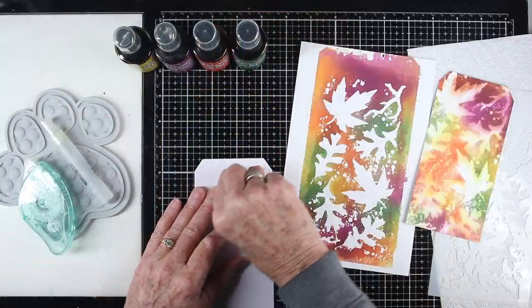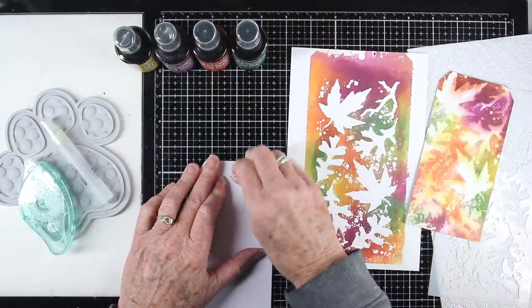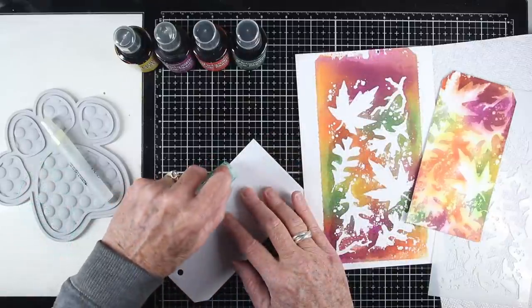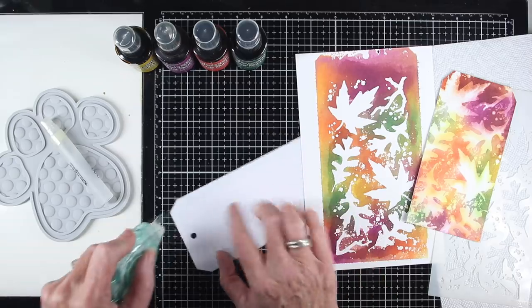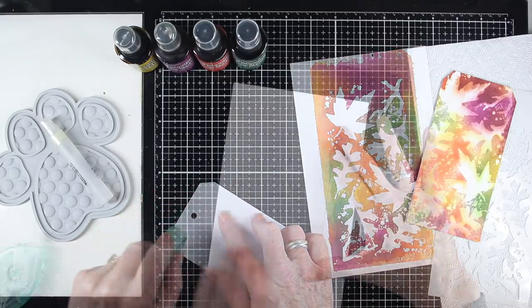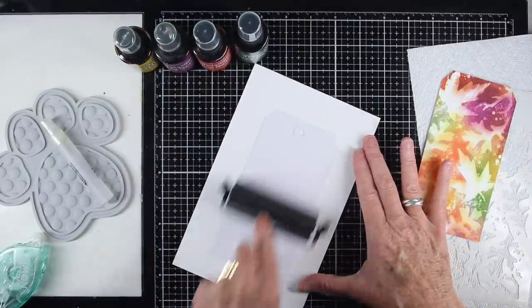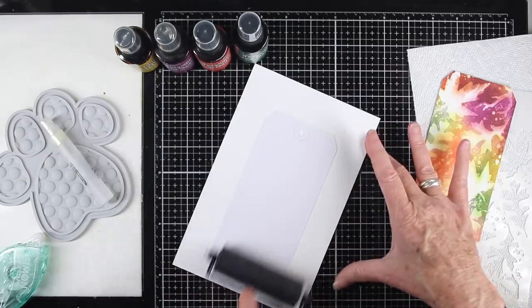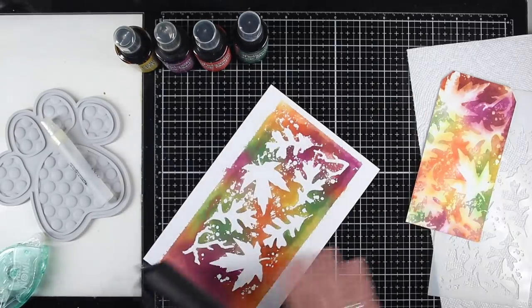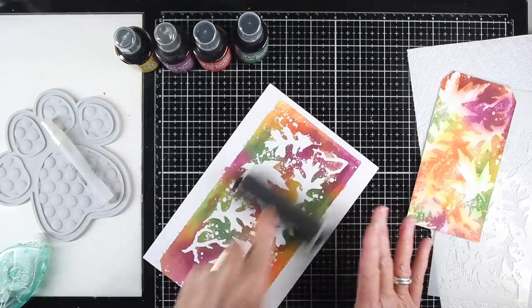I'm turning these into tags. The first thing I do is remove the reinforcer circle around the hole of the tag. Then I use my Simon Says Stamp dot runner to add adhesive to the back side of the tag, press it face down onto the watercolor paper, and run my clean brayer over the back side. Then I flip it and run over the front side, giving me a really flat tag by applying pressure to both sides.